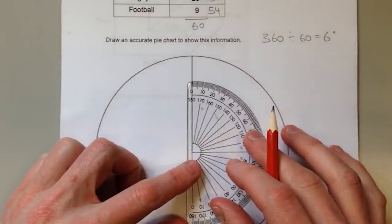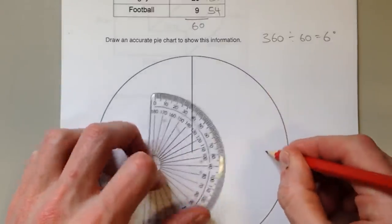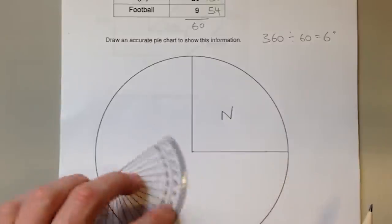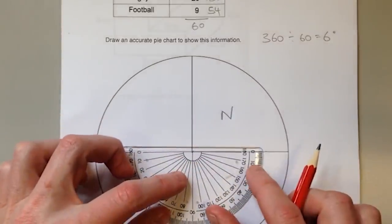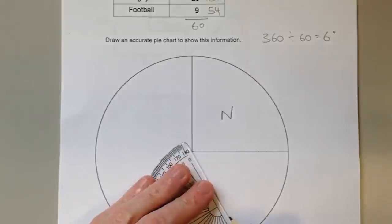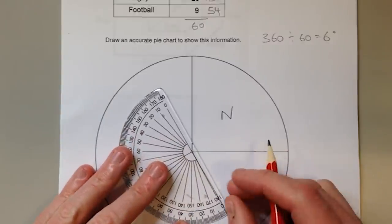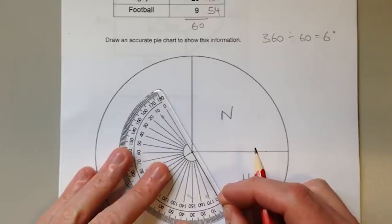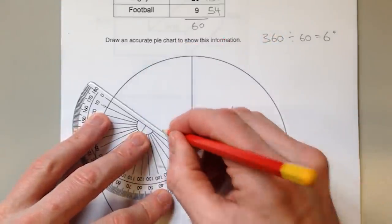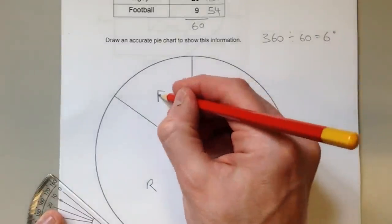Start off with ninety degrees — crosshair right on the centre of the circle, zero degree lined up, start counting from zero. There's a ninety degree slice, and that's for netball. Hockey is sixty degrees: turn your protractor around, crosshair on the centre, zero degree lined up with the line you've just drawn, start from zero, down to sixty — a sixty degree slice for hockey. Again, exactly the same process: start from zero, all the way around to one hundred and fifty-six — that large sector is for rugby. And you can check that what you're left with should measure fifty-four degrees, and that's for football.